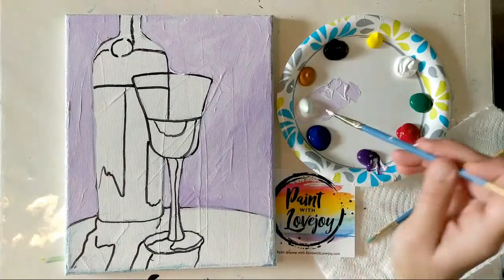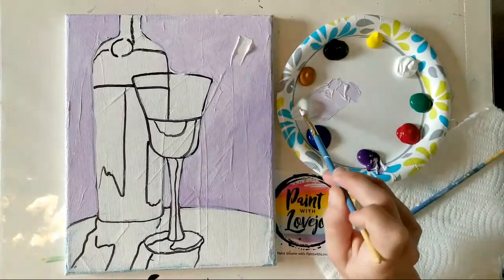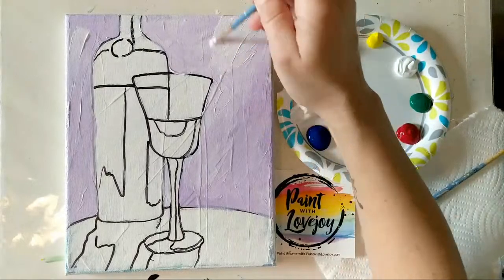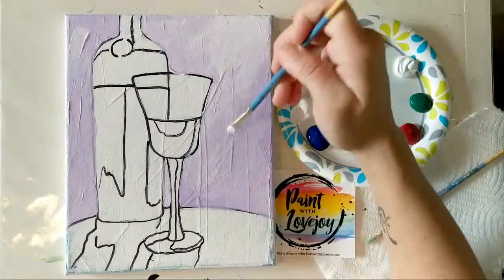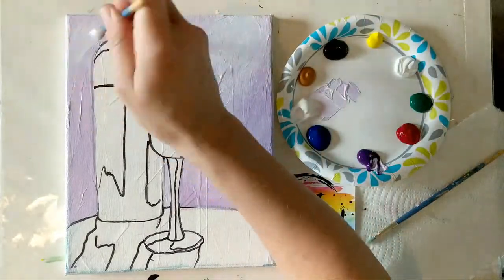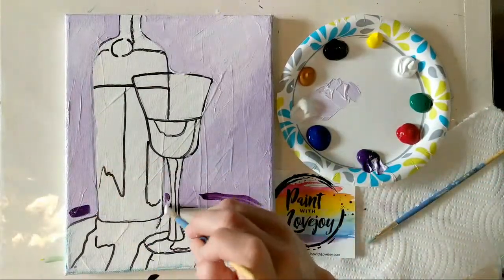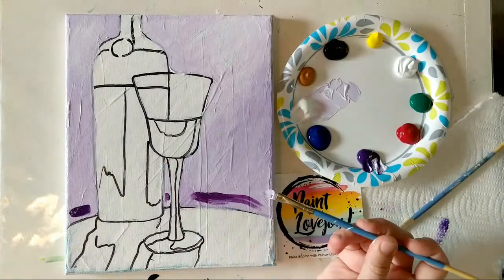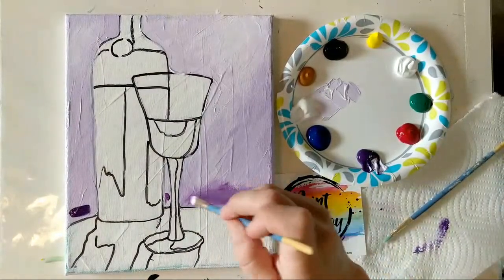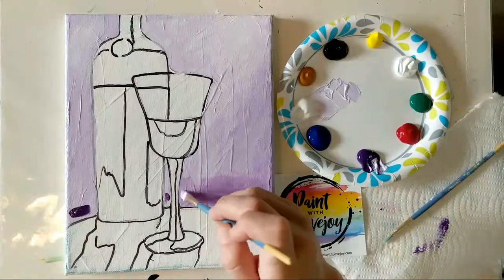We're going to do a little wet-on-wet blending. You don't necessarily need to clean your brush — just grab a big chunk of white and slap it on there. It feels really good to just slap paint on the canvas, especially if you have frustrations or anxiety. Use light pressure and work your brush on top of it, blending the background color with the new color. We can do the same thing closer to the bottom of the table, throwing some direct purple on there.